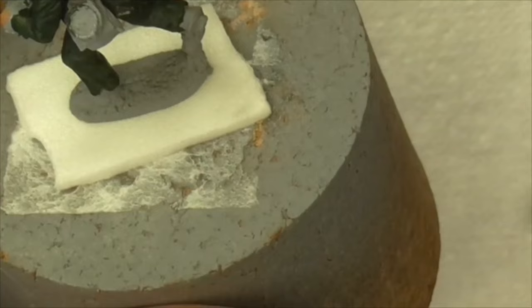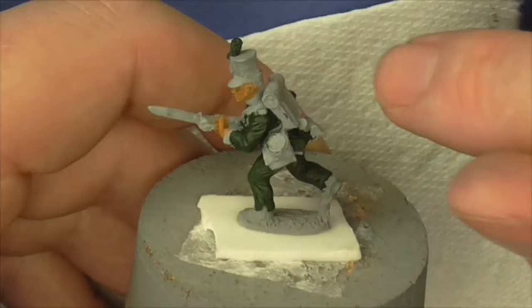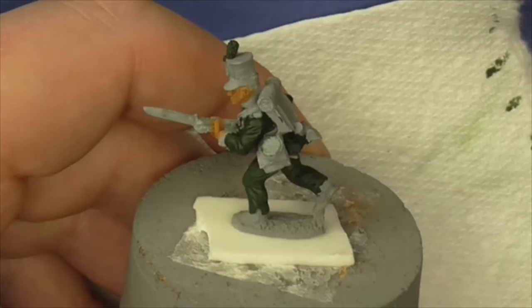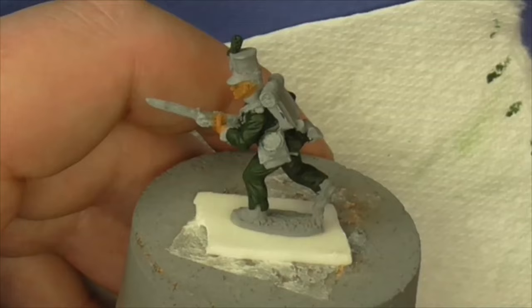Now we're on to our third highlight. When you pick your colours for these, you don't have to have specific Napoleonic sets - I've just used a Luftwaffe colour from World War II. It's whatever you think looks right on that figure. There are sets like the Andrea Red set, but don't feel you have to go down that road. Play around with your palette and sometimes you'll come up with what you want just by mixing other colours.